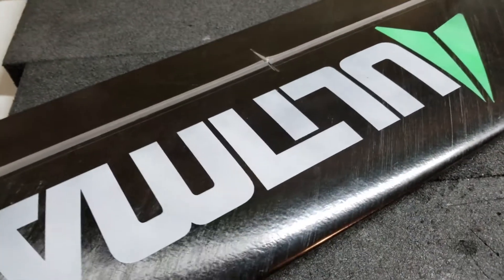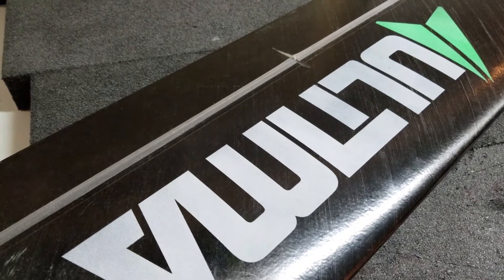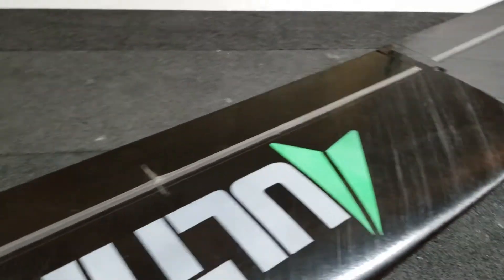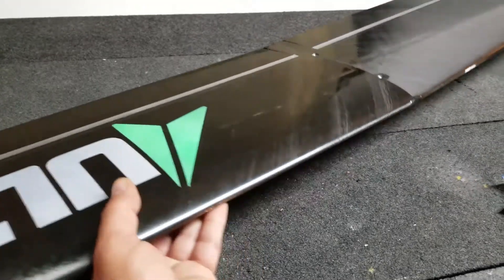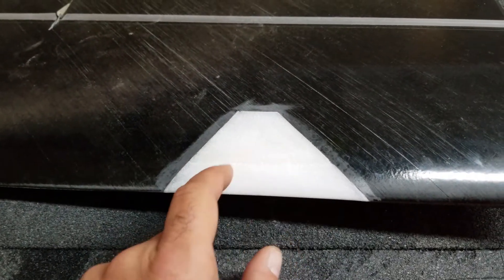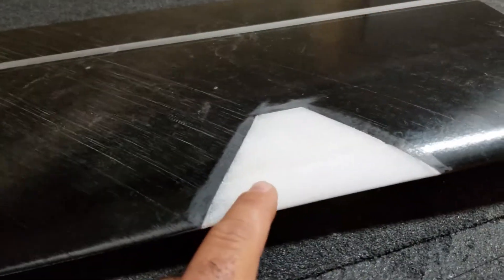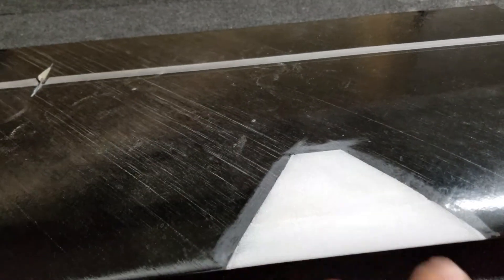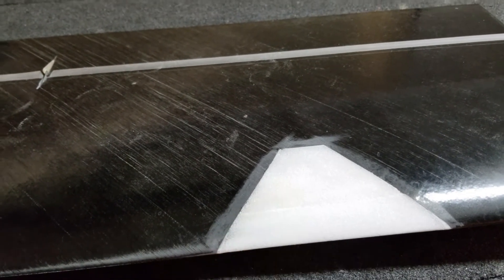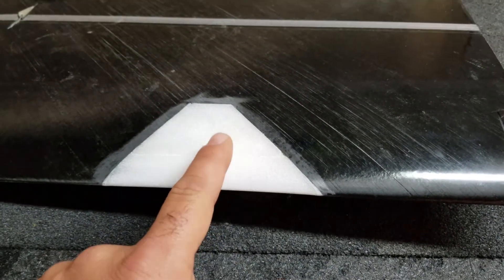Hey guys, it's Ollie from Flight Comp again. I'm going to try to do a short repair video on repairing a solid core wing. This is an Ultima center panel and it's had a midair and taken substantial damage. The main damage was right here — it took out a big chunk of the leading edge. I've cut it cleanly, put a piece of foam in, and sanded it to shape. This happens to be Roacel, but you could use blue foam or pink foam too.